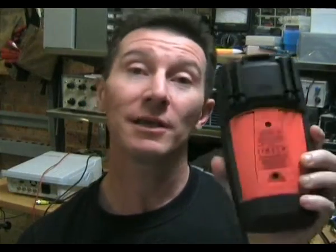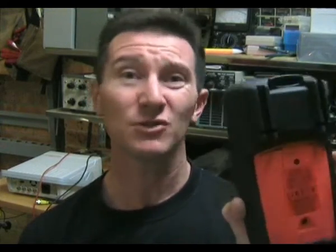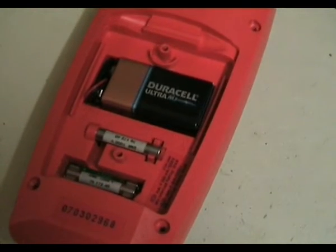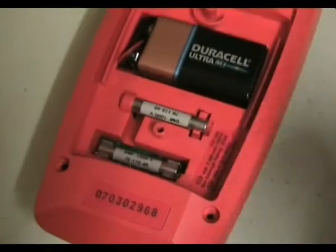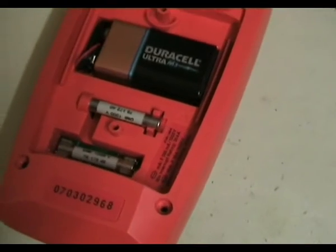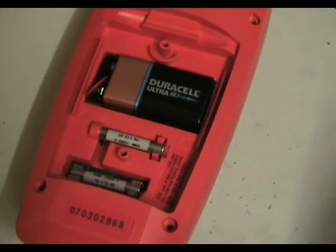More importantly, you can disable the auto power off, which is pretty essential in a multimeter because if you're taking long-term bench readings you don't want the thing to switch off on you. Now let's take a look inside the removable battery compartment. As you can see, there's an HRC fuse and they give you a spare one too. There's a location for a spare, which is really handy when you're out in the field and you blow the fuse.